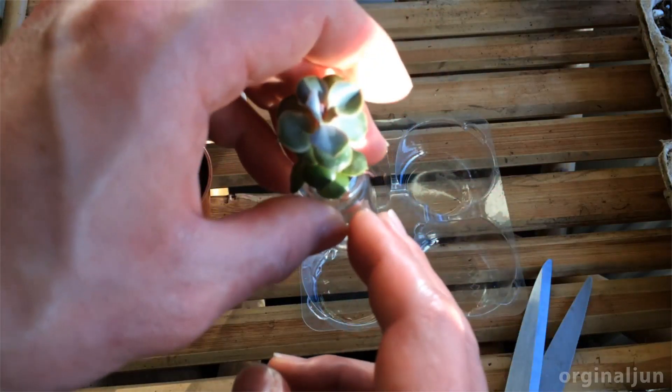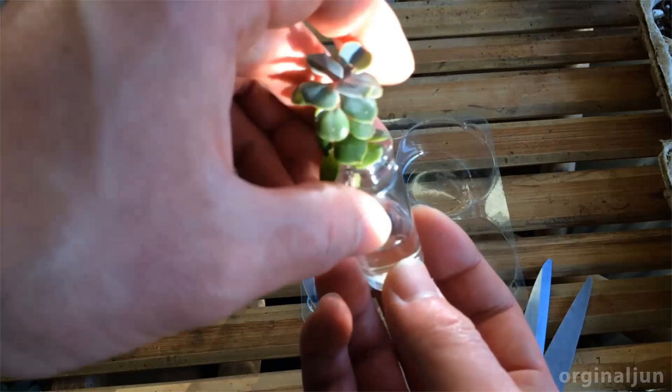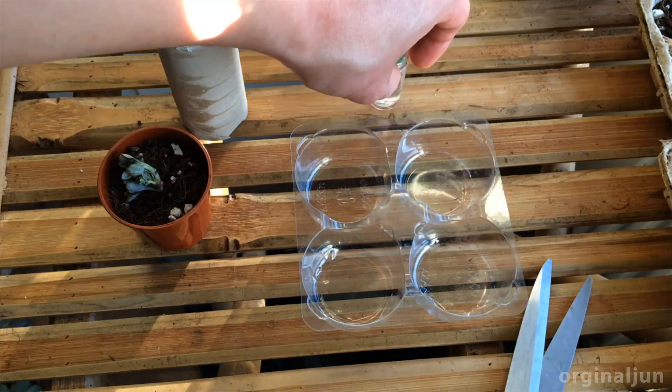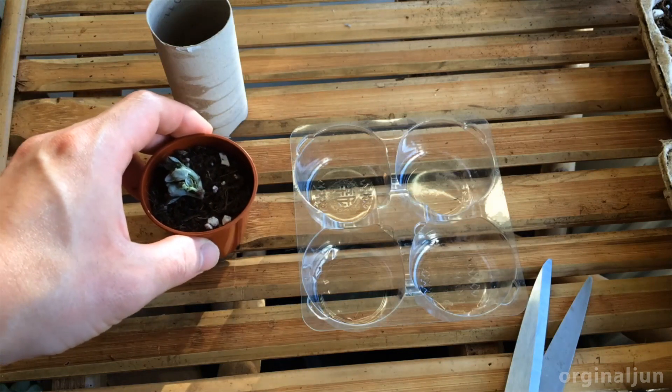Poke a small hole in it so that the stem will go inside the hole to stay sturdy. I like this method because it's less waste, but the downside is it will easily fall off. But if I put it like this, it will stand sturdy. Everyone has their own method, so find a way that is suitable for you.